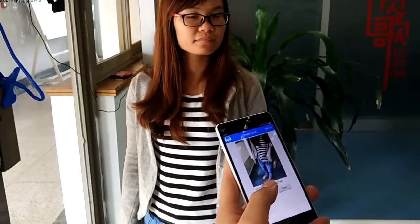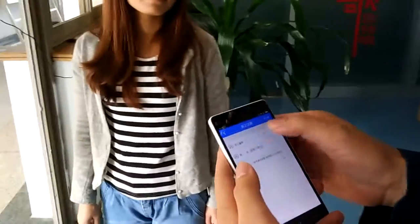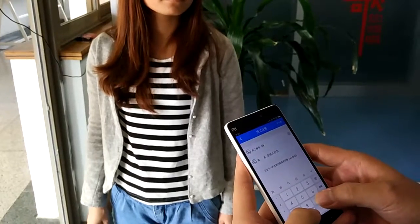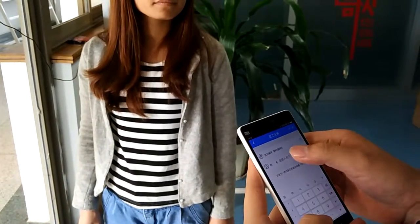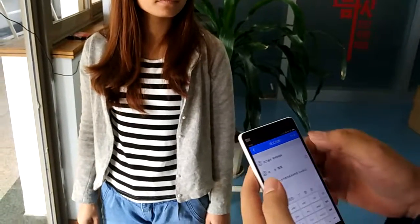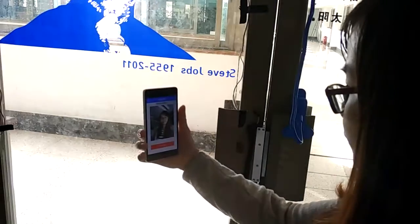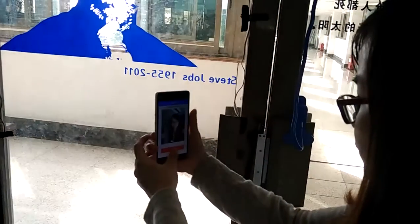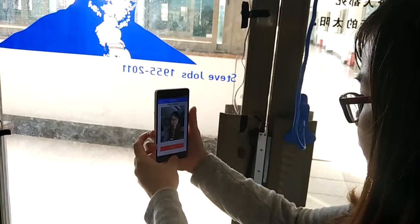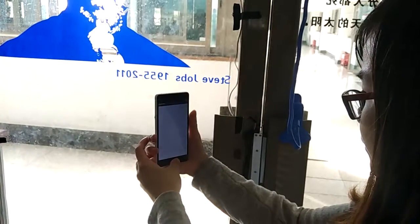First we will do the registration. In the registration you have to put the company ID and the name. Later, when the lock opens it will say the name — that's why we are taking the name. Now it gets the registration; click on the button and it will go to the cloud.